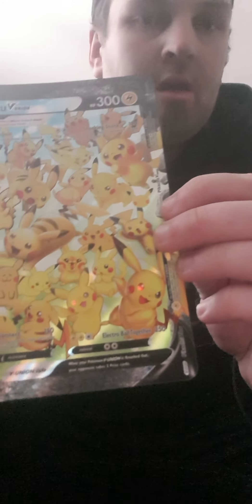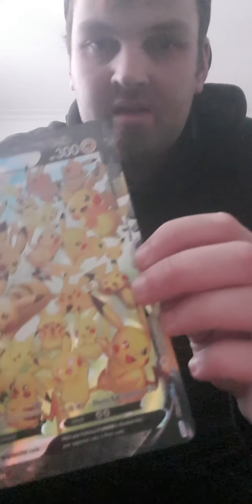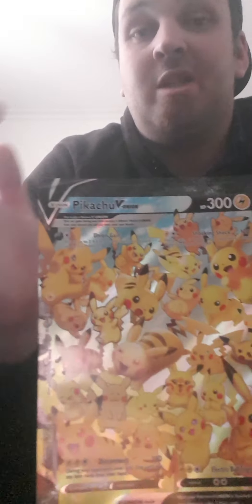In my opinion, the best attack on the card is Disconnect. For two Lightning and one Colorless it does 150 damage, and during your opponent's next turn they can't play any Item cards. So that's 150 damage plus Item lock — I think that's extremely good. The last attack is Electro Ball, also for two Lightning and one Colorless, doing 250 damage.